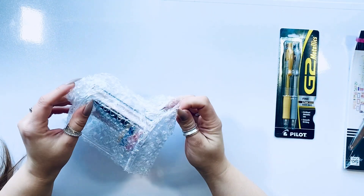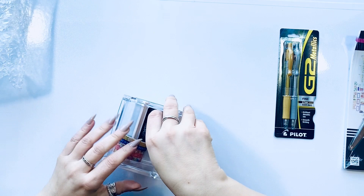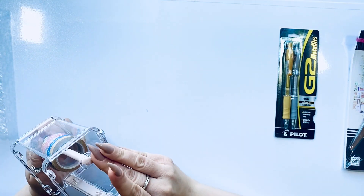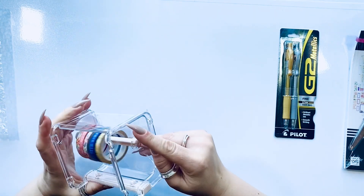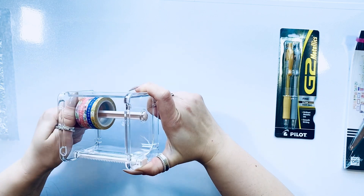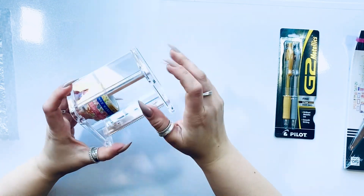Let's start with this interesting washi holder. There's a little mechanism to make sure everything stays in place, and they included a few washi strips. To remove it, you twist it and pull it out, and when you twist it back, it locks. Pretty interesting! They also included some floral washi, which I love, and it has a base so it can sit on the desk. It's pretty cute.